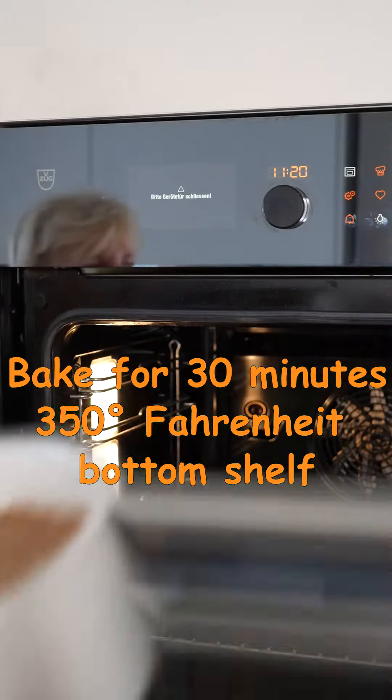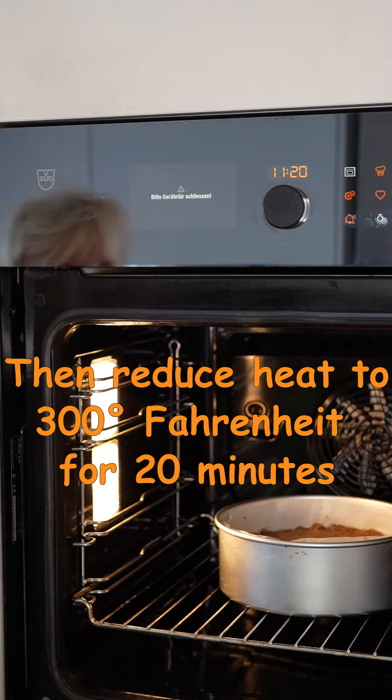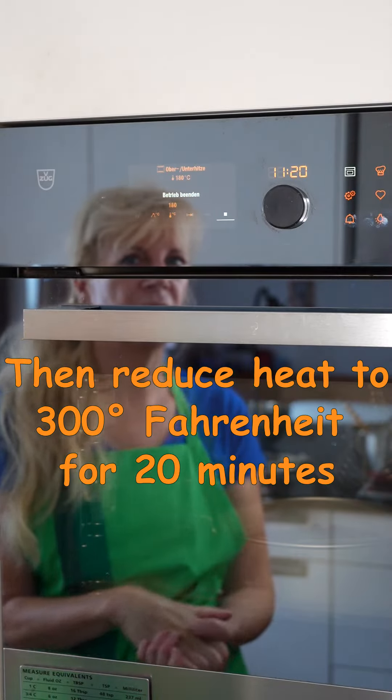Bake for 30 minutes at 180 degrees Celsius, then reduce the heat to 150 degrees Celsius and bake for another 20 minutes.